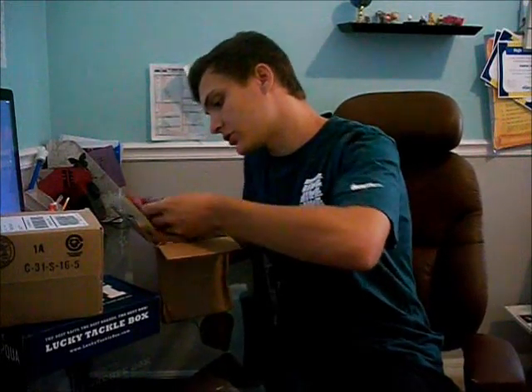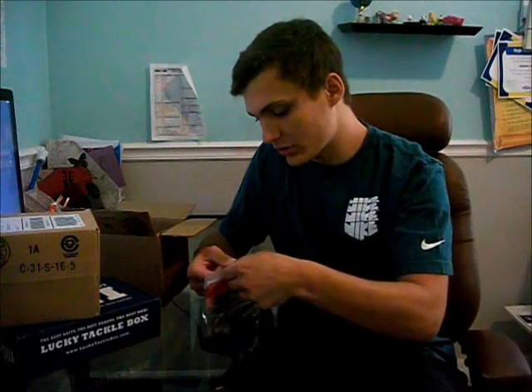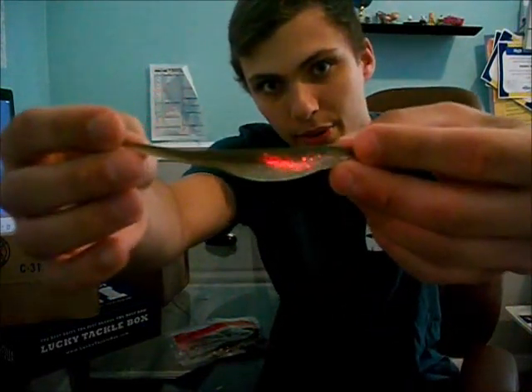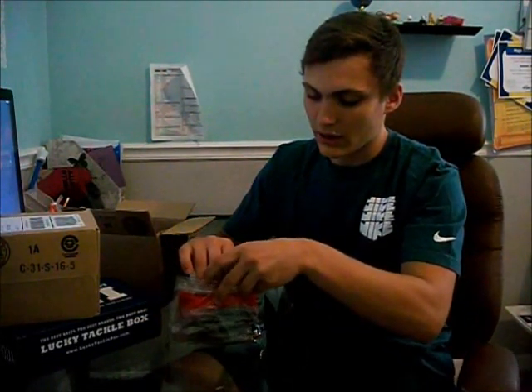For the first Bass Pro Shops unboxing, the first thing I have are some Zoom Tennessee Shad 5-inch Super Flukes. These are a confidence bait — basically they always work. Wherever you throw these you're going to get bites. Bass love them. I like the Tennessee Shad because it has a darker top, and most of what the bass see is the underbelly, which works well for the darker stained water I fish a lot. It also has a silver flake in it, so it works in clearer water too.